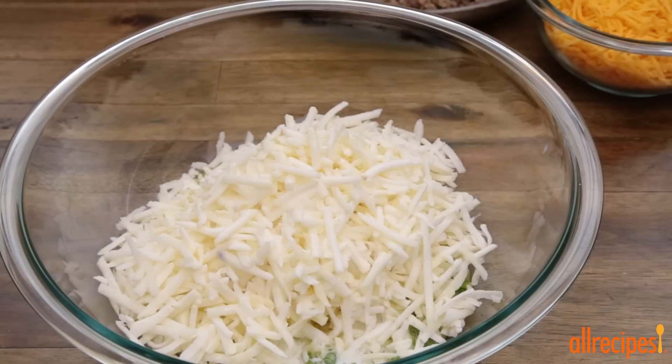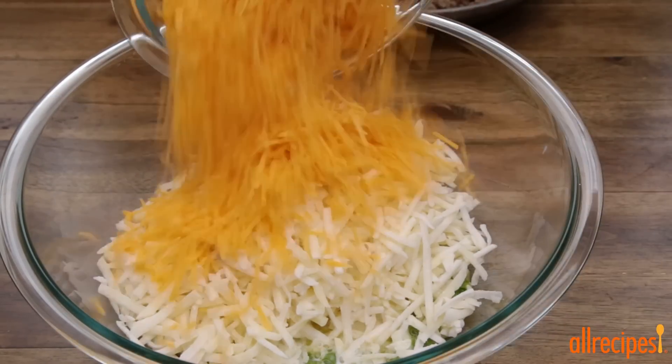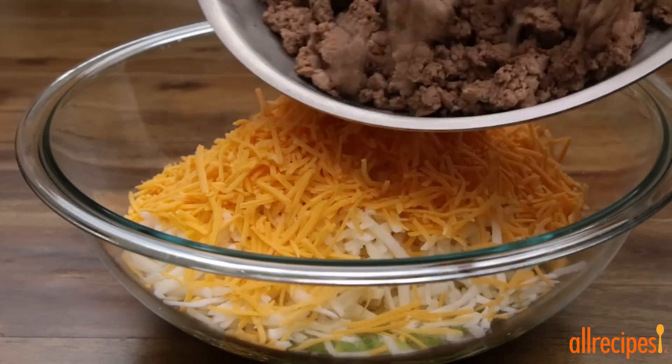Add a half a cup of milk, one and a half cups of shredded cheddar cheese, and the cooked turkey sausage.